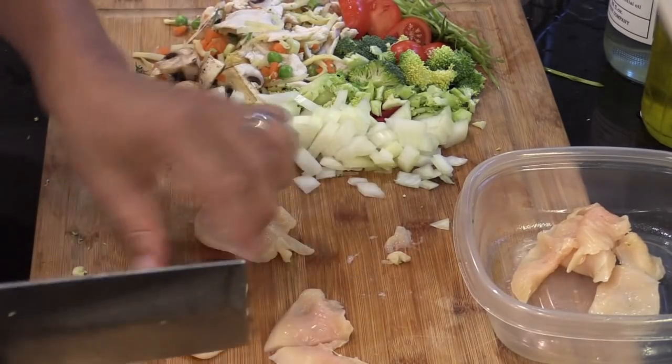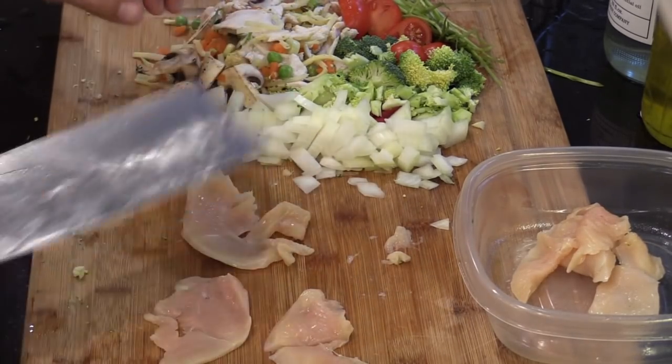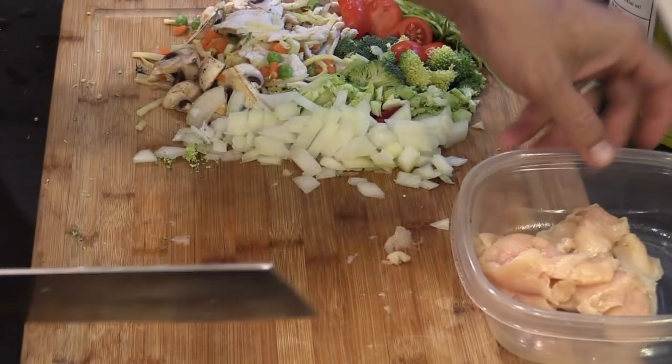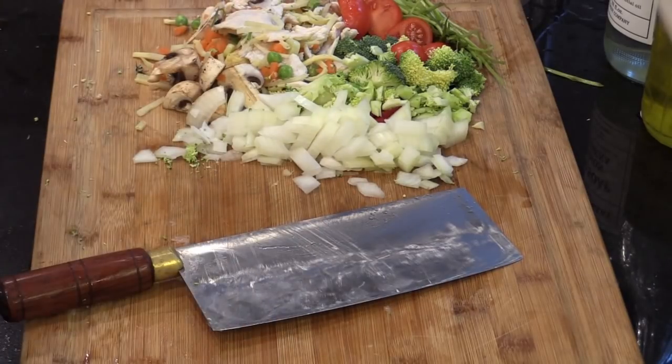We want the thickness about the same. Put it right here. We are ready to cook.